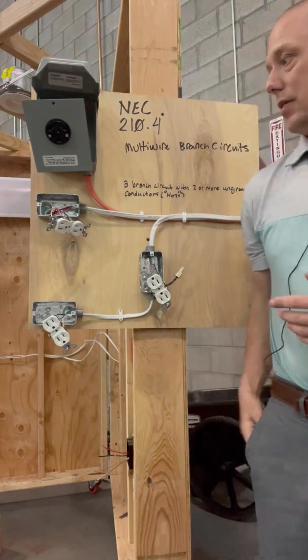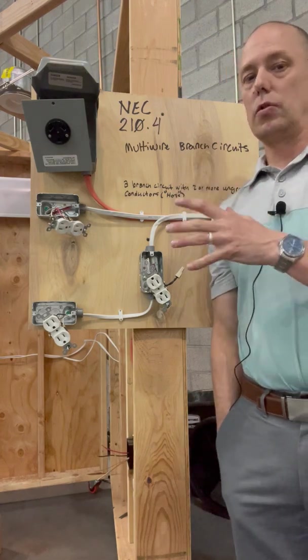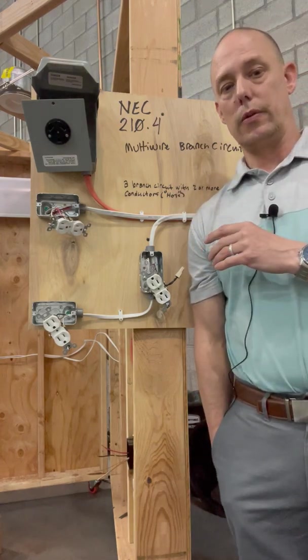Hope that helps you guys out. Be safe with this stuff because electrical can be dangerous if you don't know what you're doing.